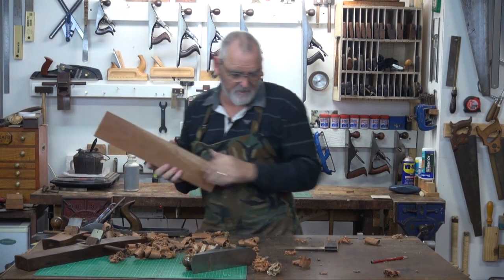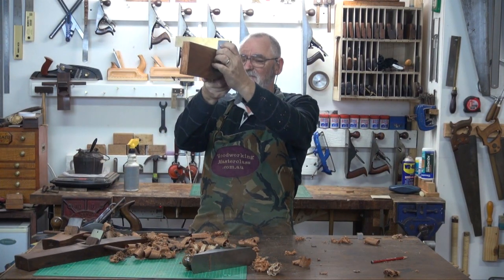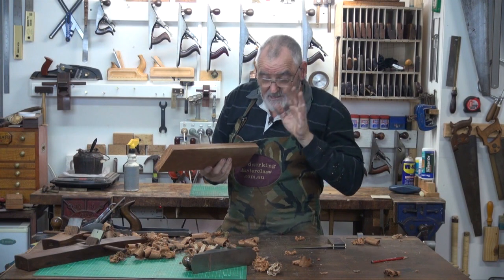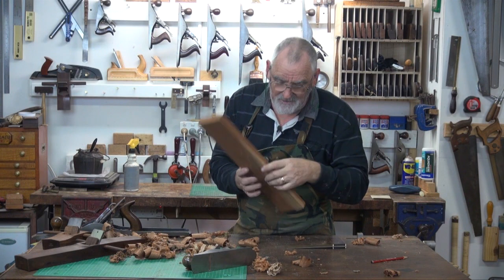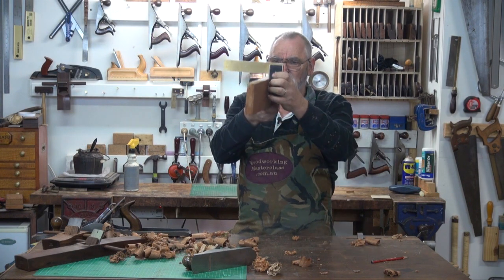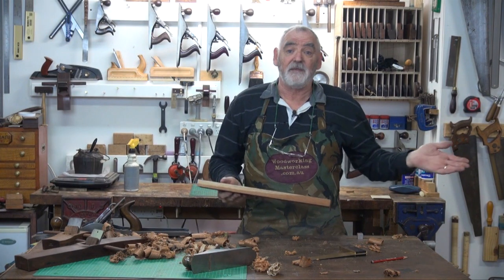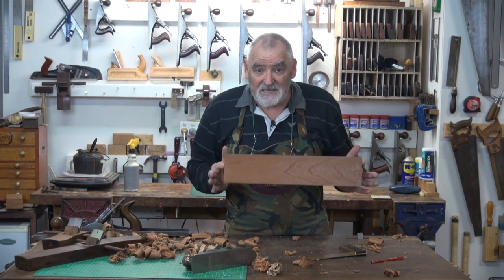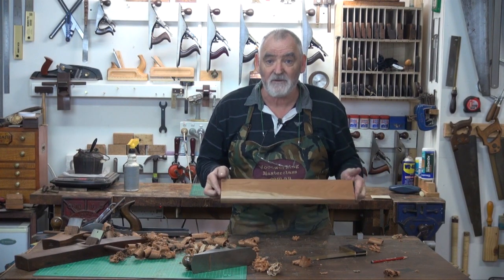I reckon that's going to be just about on the money — which it is. So now the acid test comes. This face we haven't marked, and this one should be square as well — which they are. There you go. As you can see, it doesn't take very long to dress a board down on four sides.